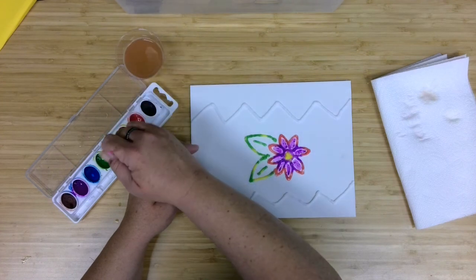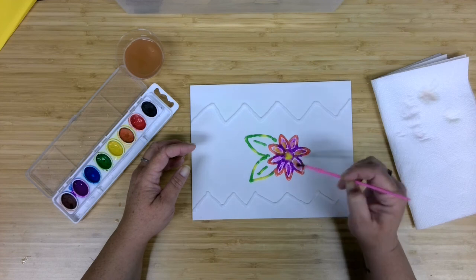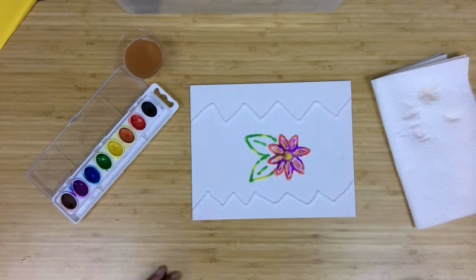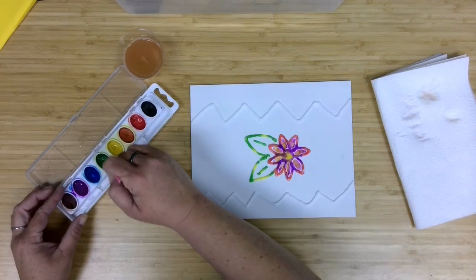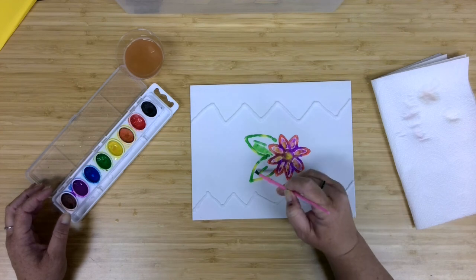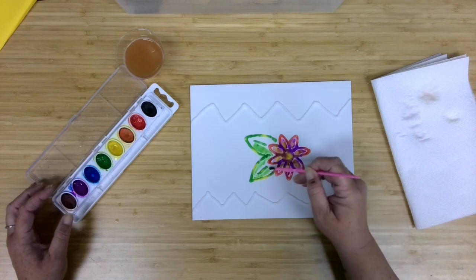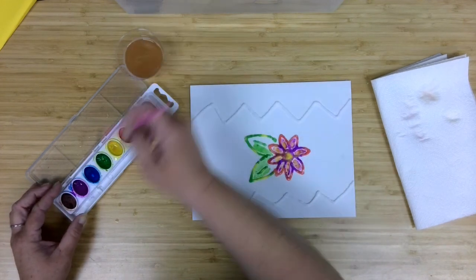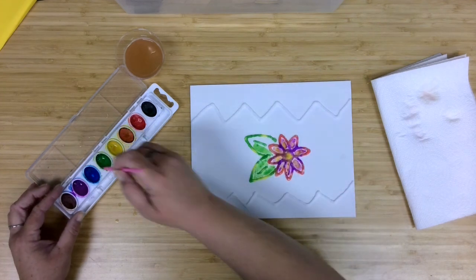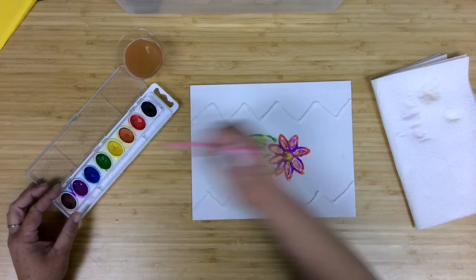Beautiful. Maybe a little yellow to make that center pop — put more yellow into my flower. Let's do the same with the leaf. I'm just going to bring in some brighter colors, making sure I'm not getting too much green on my flower — I just want to get some brighter colors in my leaf. Very nice.